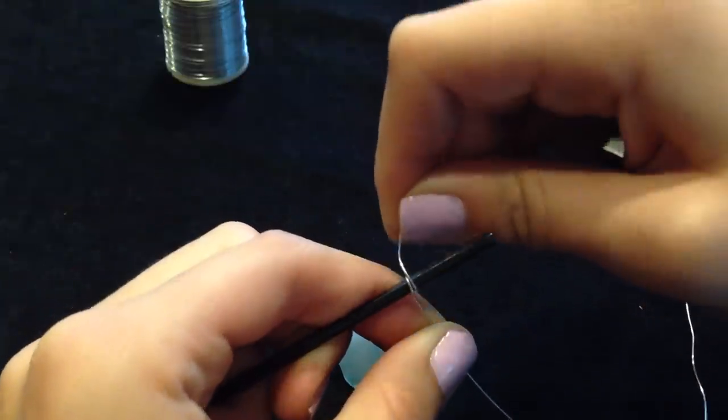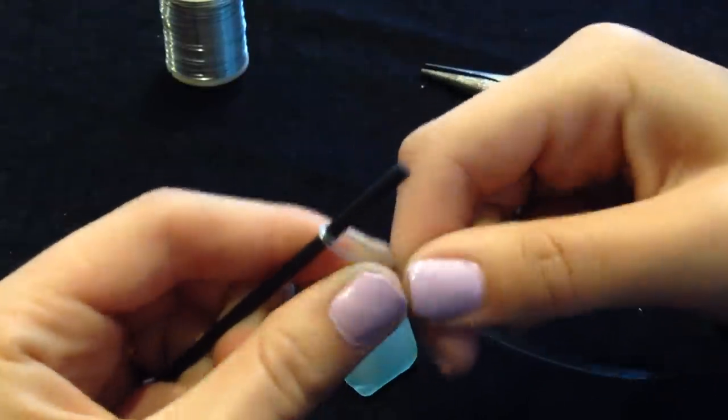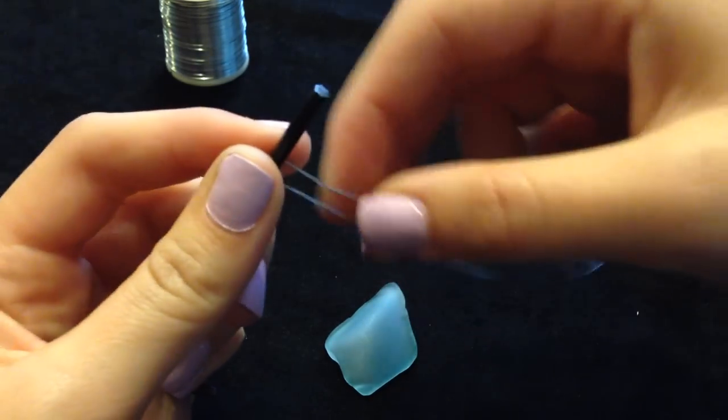You can find sea glass on the beach like I did, or if you don't have a beach nearby, you can buy it online through stores like Amazon.